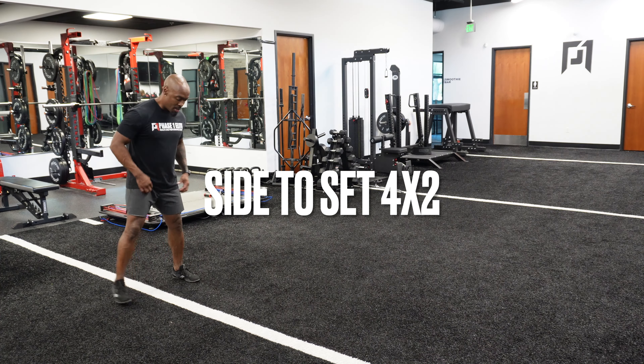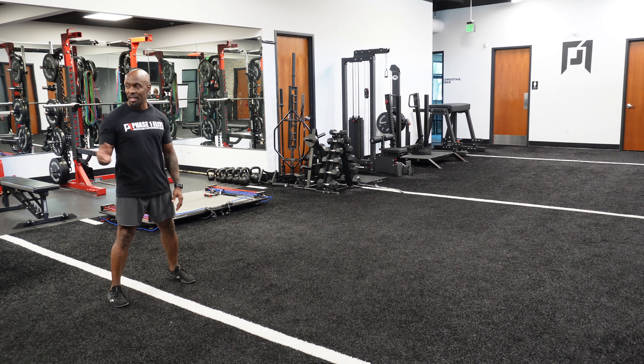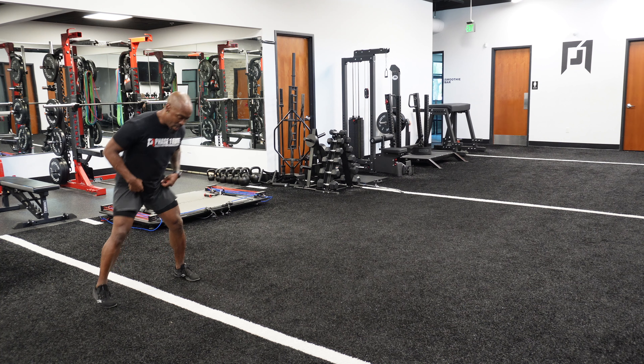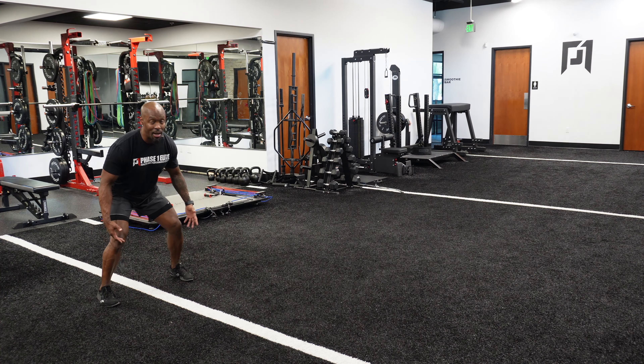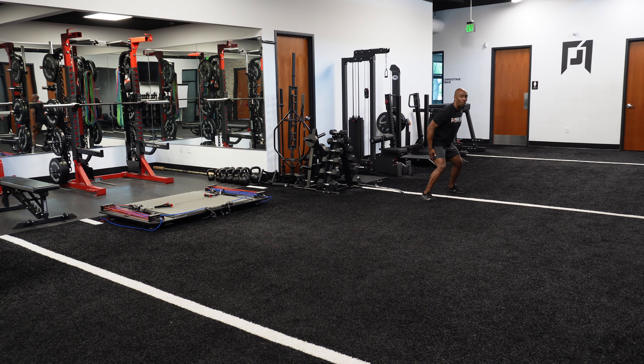First we're going to set up straddling the line. If you're not on a football field, put a shoe here and another shoe five yards away at the next point. I'm going to start the first one slow. We set up in our athletic stance — it's a side run, which means we're not opening our hips completely. We're staying more lateral, as if we're defending someone with a defender in front of us, staying at that angle. We're going to slide, cross, and when we get to the spot, boom — reset and back into setup.